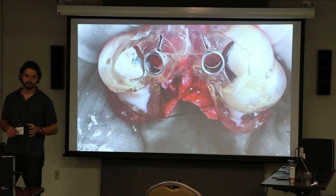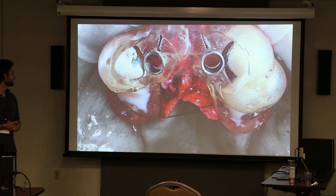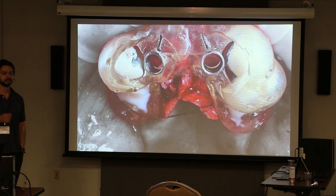Another way to do flap management: sometimes the flaps are pretty extensive, like you see in this case. It's not really realistic to hold elevators everywhere — periatomes, anything like that. So sometimes we use — actually, a lot of the time for full arch cases — Dr. Ross and I use retraction sutures.